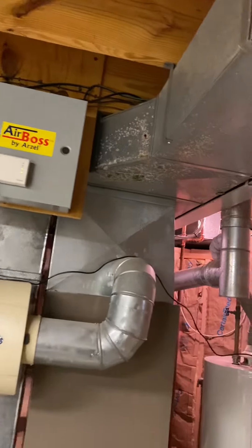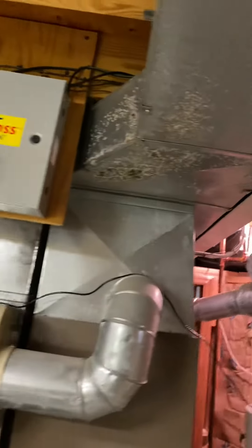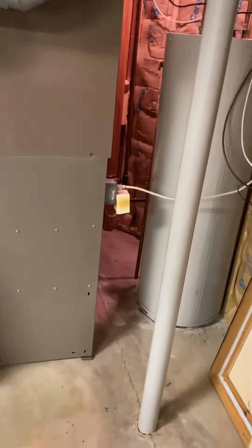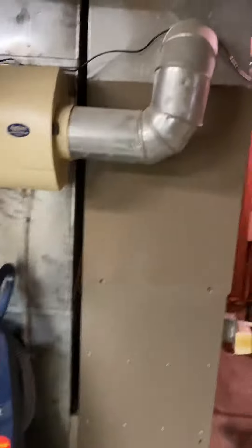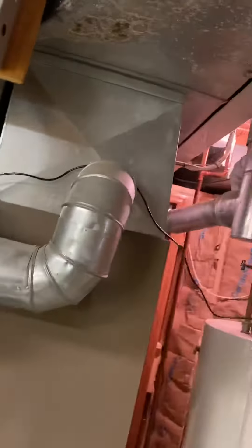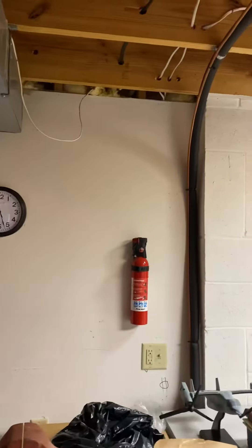Also, this duct is rusted all the way through, so we're going to have to replace this transition right here. We're going to go with a 90-plus furnace, so we are going to vent out this side.